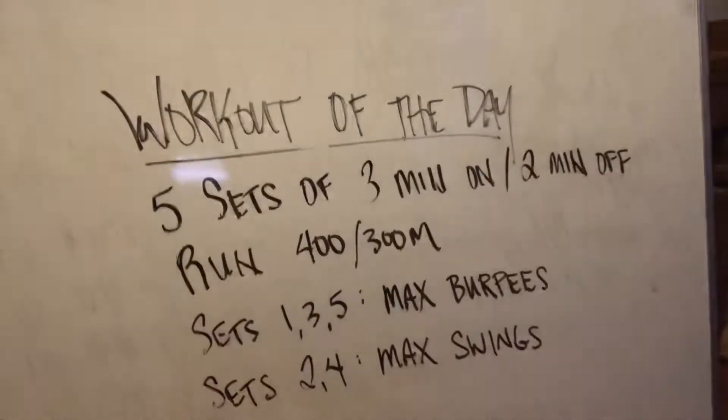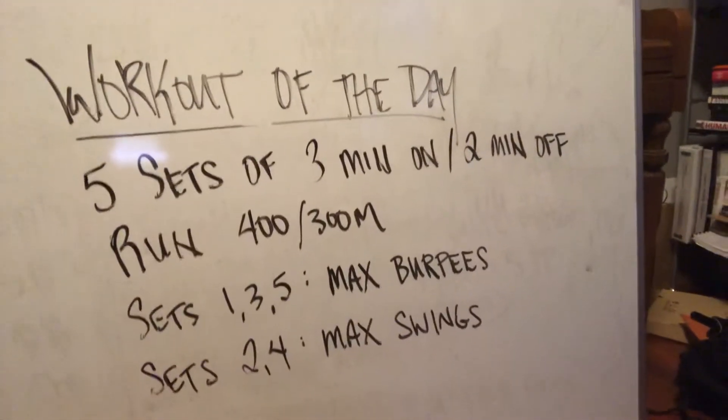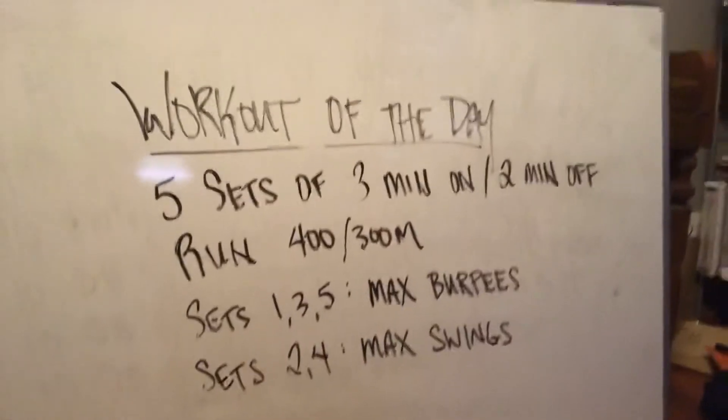Hey everybody, hope your weeks are off to great starts. The workout for Tuesday — I changed it slightly since I posted it yesterday, just an FYI as we go into this. I added a set and just changed the order of the movements slightly.